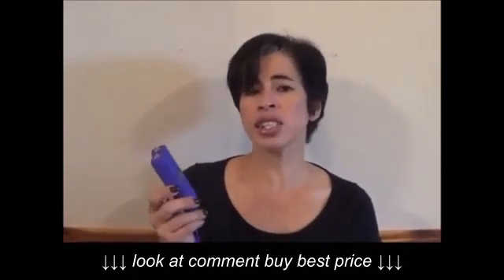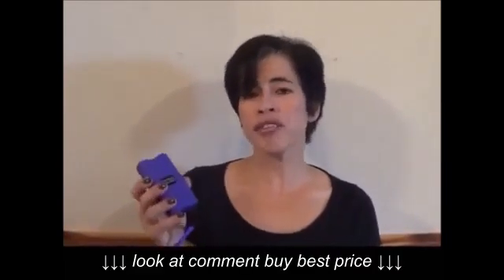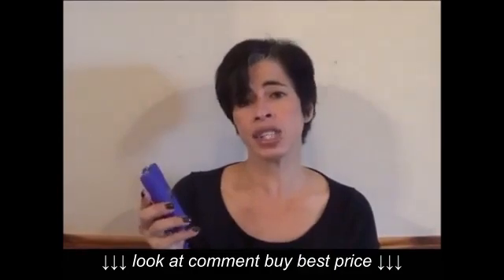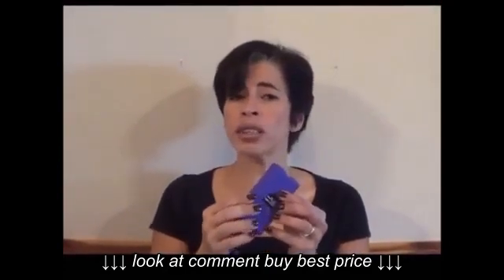The Run Stun Gun by Stun Master has long been one of the leading stun guns in the industry. But now Stun Master has tapped into some leading edge technology to make it even better. They've increased the voltage as one of the highest in the industry. They've also added a bright LED flashlight and a rubberized coating to make it a more non-slip grip.